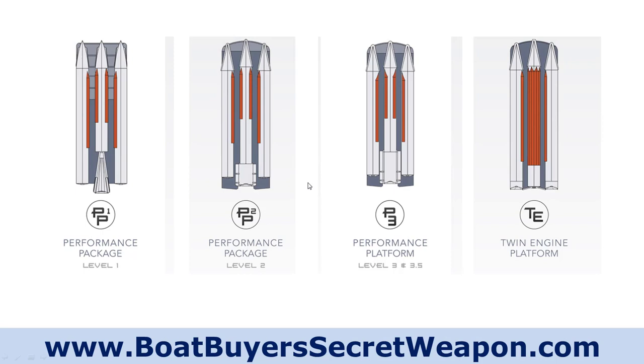Then performance platform three and three-and-a-half gives you an even larger, more heavy-duty motor pod, which allows you to put more weight and more horsepower on it. You still have the lifting strakes — two on the inside of the outside tubes, two on the middle tube — and that real huge heavy-duty motor pod gives you an even bigger fuel tank, in the 40-gallon range I believe.